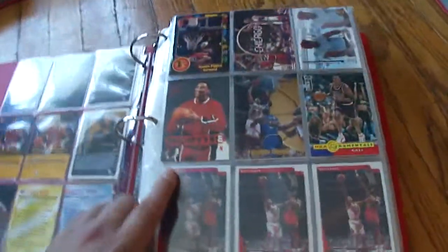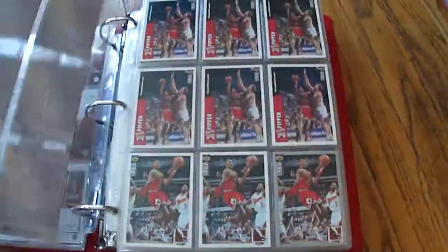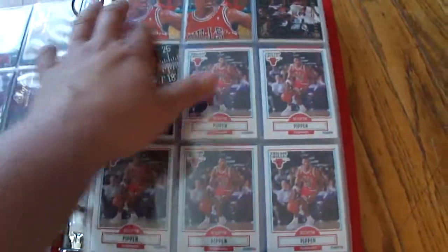This is my Scottie Pippen binder. It is jammed full. I try to go fast because there's a lot of ugly cards in here of Scottie. I do like the Flare — they were one of my favorites. The Flares and all those.